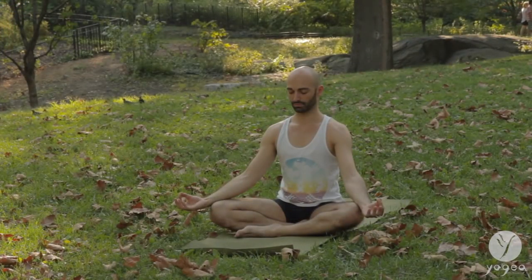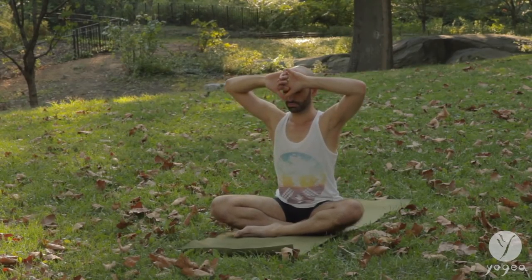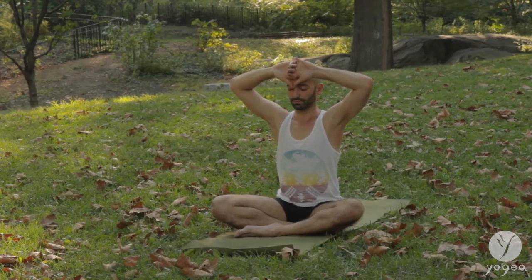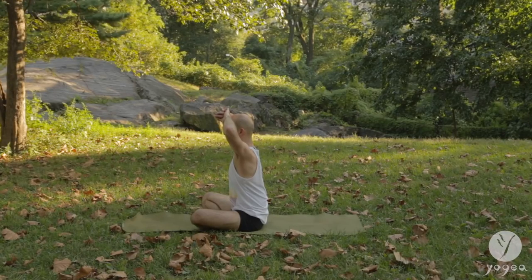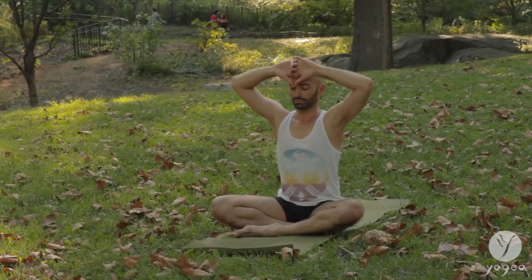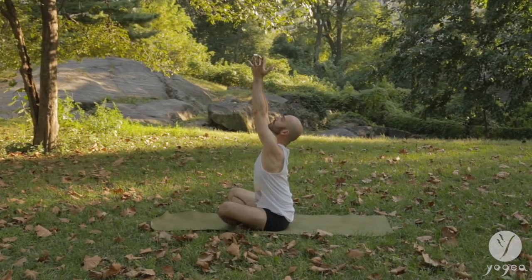Sit up nice and tall, anchor down through your sit bones. Take Cosmic Mudra with your hands, hooking the pinky, threading your fingers through, and pointing your thumbs down into your third eye. Close your eyes. Tune in as you inhale. Bring purple light into your third eye. Let it vibrate and open the center of your intuition, connecting to the Cosmic Intelligence that reverberates through every cell of your body. Bring the hands into a chalice to tap the source.